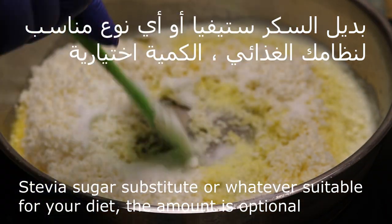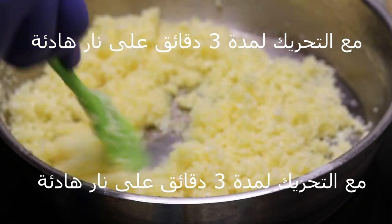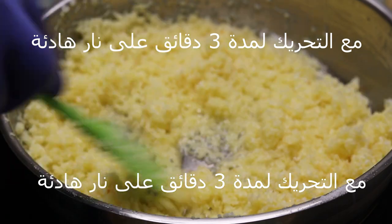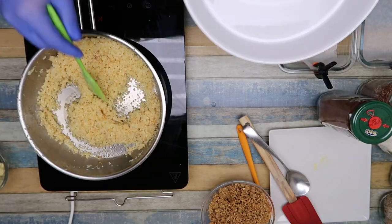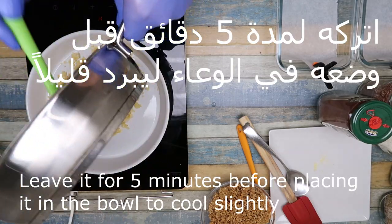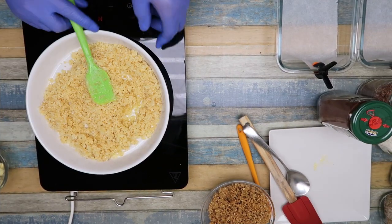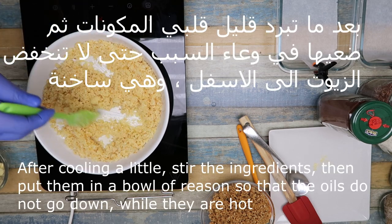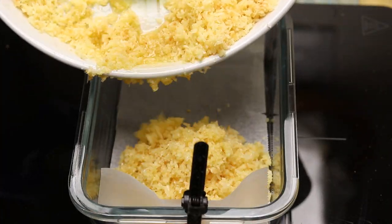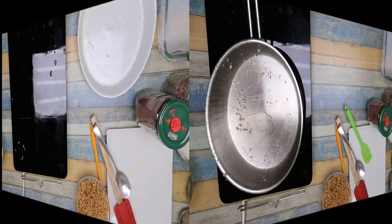Two cups of stevia. Cook for three minutes on low heat. Then place in a bowl for five minutes to cool slightly. The reason we put it in the bowl is so the oils present don't sink to the bottom — we mix them together and pour so all the oils are distributed. This way, it's ready.